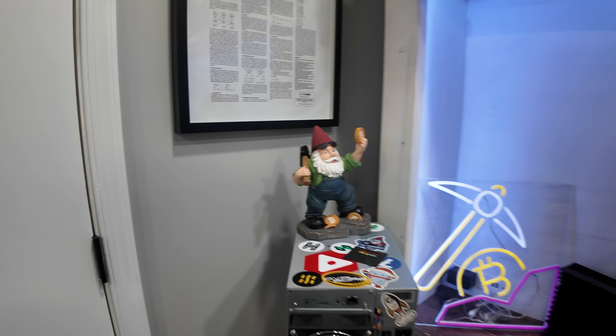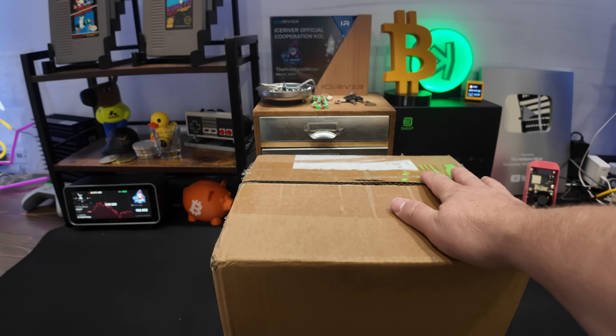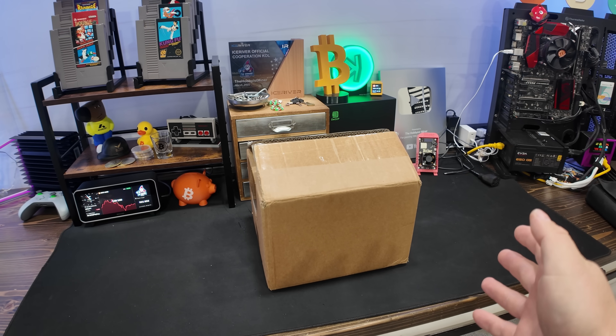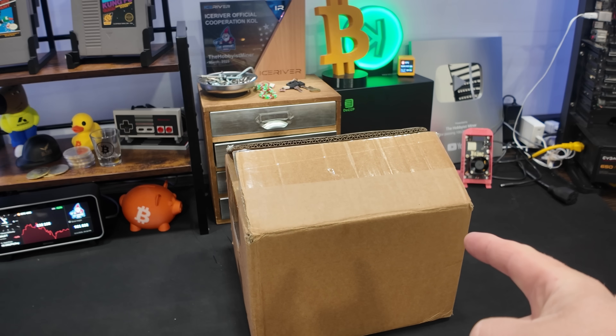What's going on, crypto miners, and welcome back to the channel. The team over at Bitcoin Merch sent me one of the most powerful solo home Bitcoin miners on the market today. Let's take a closer look at the NerdQX++ Hydro.